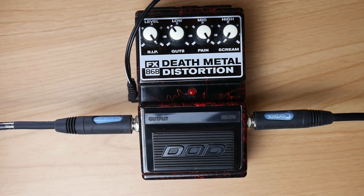The DOD Death Metal as well as the Digitech Death Metal have their own chainsaw sound. It sounds very Florida Death Metal-ish, but it gets a chainsaw vibe when you crank the pain, reduce the scream, and set guts to taste — which basically means mids maxed, highs at zero, and bass to taste.